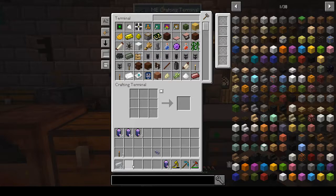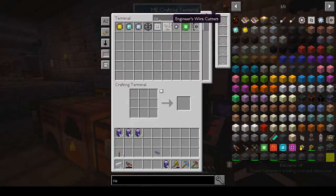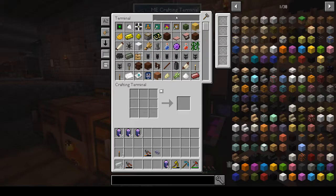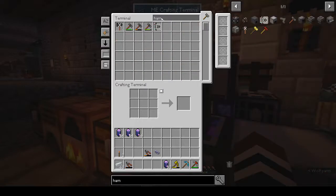My wire cutters are here. Also, if you have a recipe that involves wire cutters, an engineer's hammer, or similar tools, it will look for one that's not used. I have two in here and both of them have durability used up, so if I try to pull in a recipe for aluminium wire it's not going to work. That's one thing to remember. I need my engineer's hammer as well.